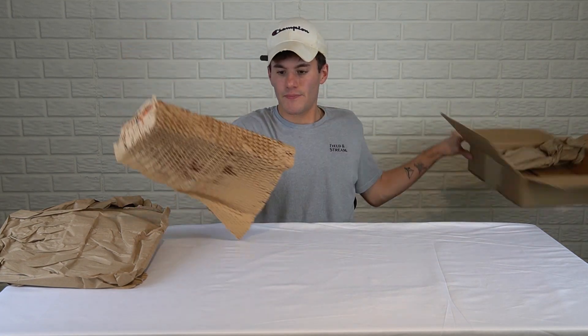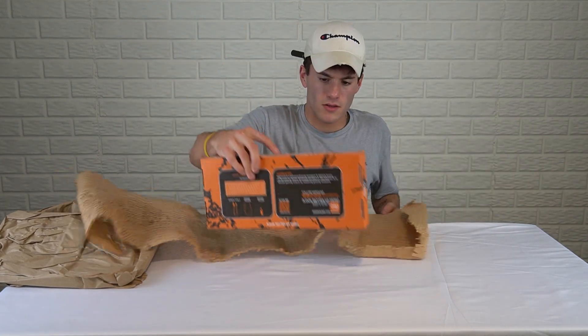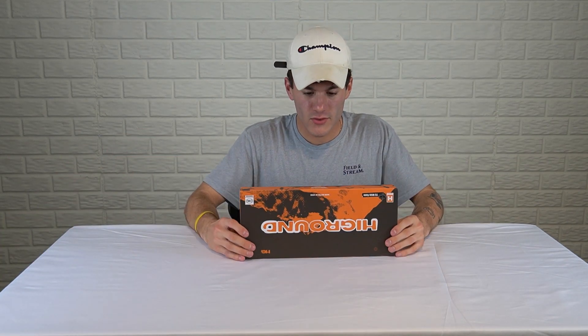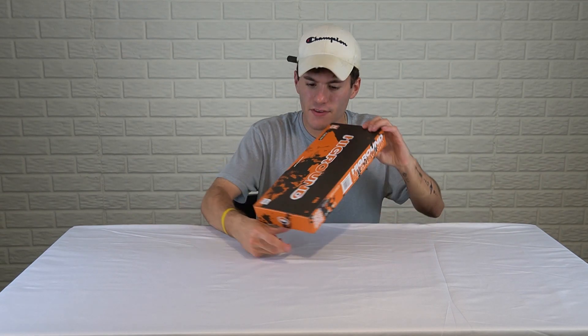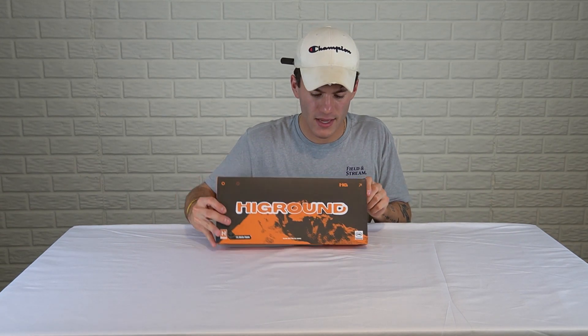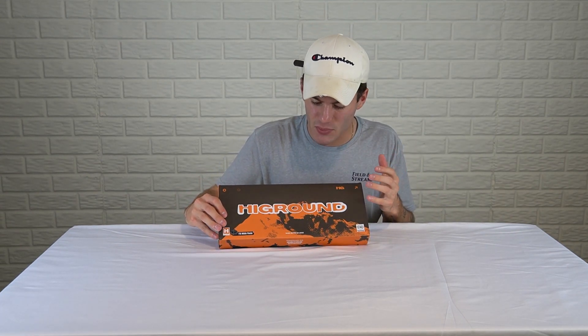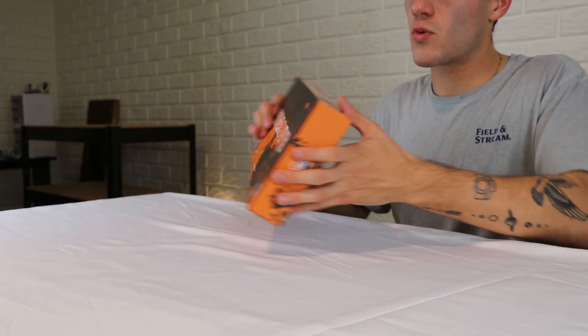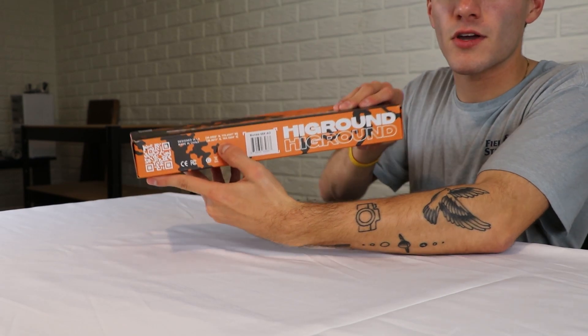We can take it out. First look at the case — the case looks amazing. The branding is really stellar. I think it's very simple, it's classic, but it also gives the uniqueness of the company. It's actually really cool.